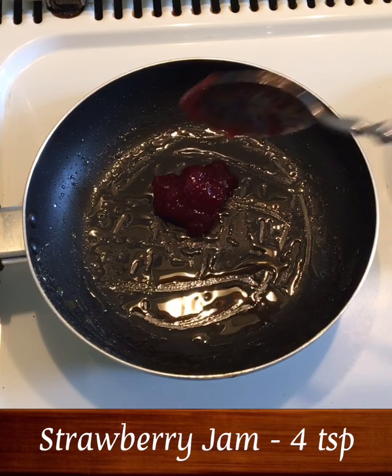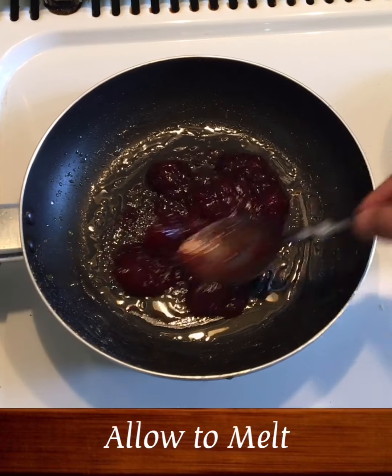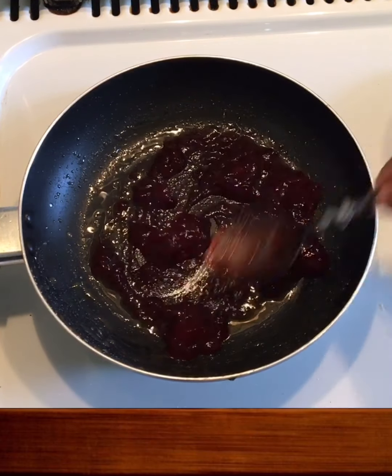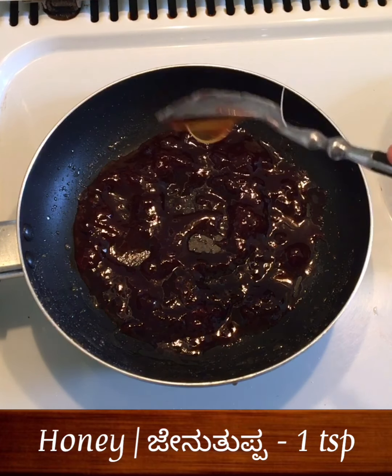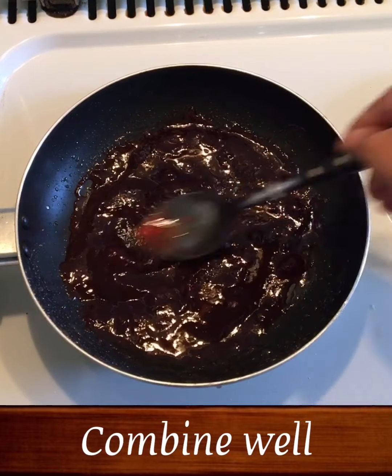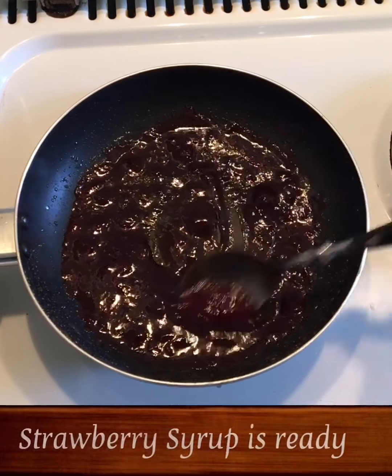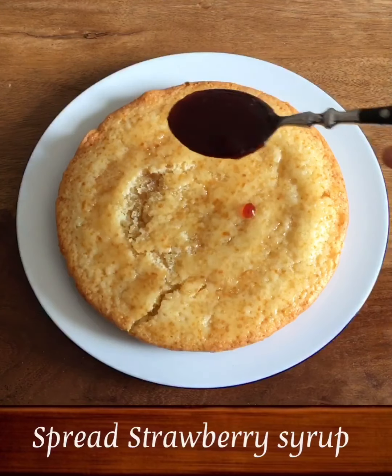Now let's cook the second layer. I am going to cook it with strawberry jam — 4 tbsp. It will melt. I am going to mix it with 1 tbsp. Now we are ready. The second layer is to spread strawberry syrup.